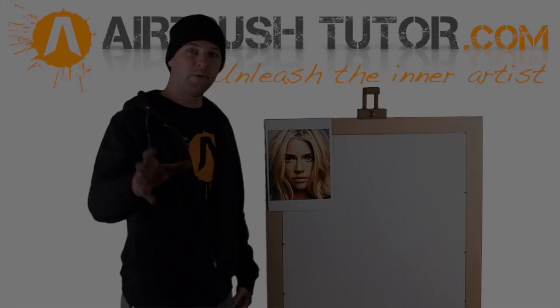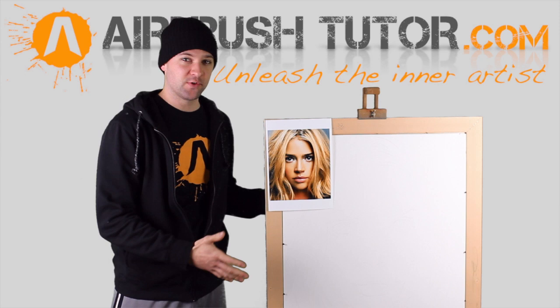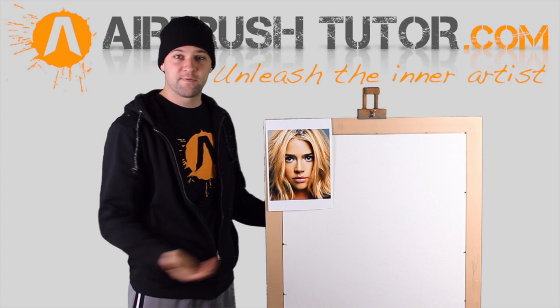So we've got our blank canvas. The question on any beginner's mind is: where do I start? You could do the hair first, but we're going to try to minimise the impact from the overspray of the hair. First, attack the biggest part of the artwork — which is the whole face, obviously. So the first thing I'll do is mix up a base skin tone.